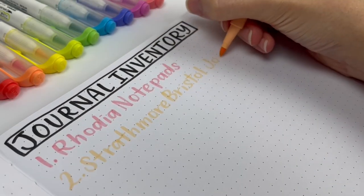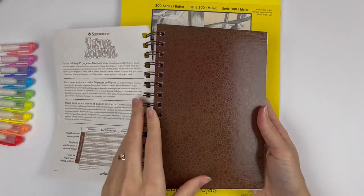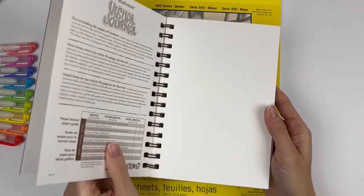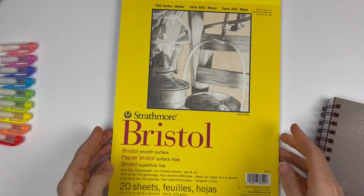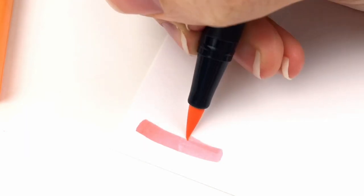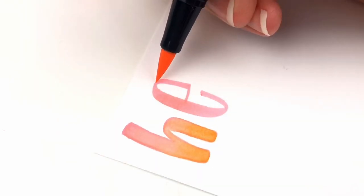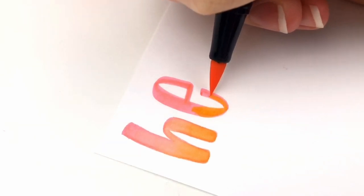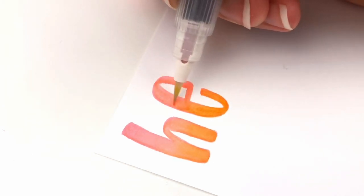Number two: Strathmore Bristol visual journal. This one is a new discovery for me, so I haven't started using it yet, but it's the same paper as my favorite blending paper — the Strathmore smooth Bristol paper in the yellow notepad. One day I realized they have it in journal form and I got really excited. This is the best paper for blending because it allows the ink to sit on top of the paper as you blend instead of soaking it in right away. And because it's so smooth, you can blend your brush pens directly on it without worrying about them fraying — it's kind of like watercolor paper but without the rough texture, so it really is perfect for blending brush pens.